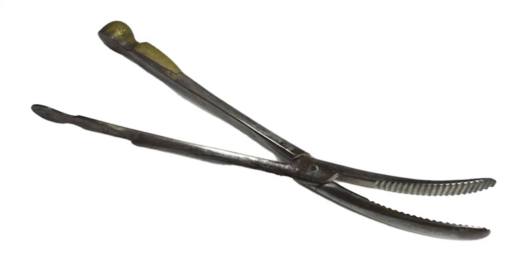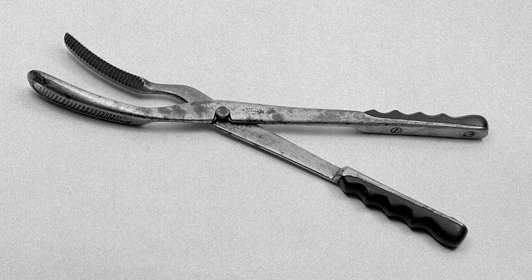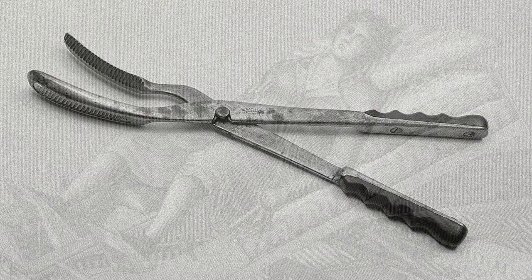Cranioclasts are forceps-like surgical instruments designed to extract the body of a dead fetus following an unsuccessful delivery. Although similar ideas have been discussed in ancient Greek, Roman, and Arabic texts, Cranioclasts were invented in the mid-19th century when difficult births often resulted in the death of both mother and fetus.